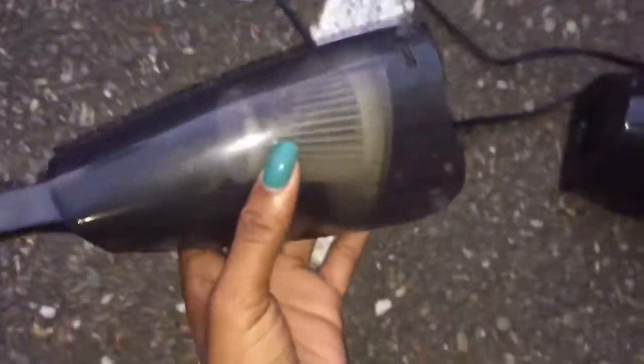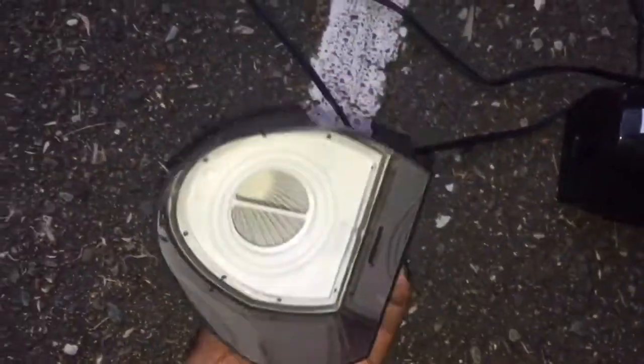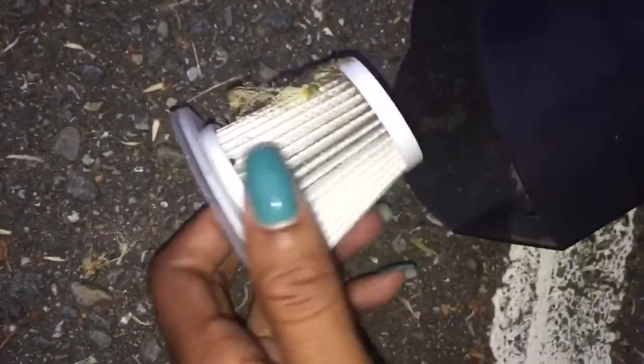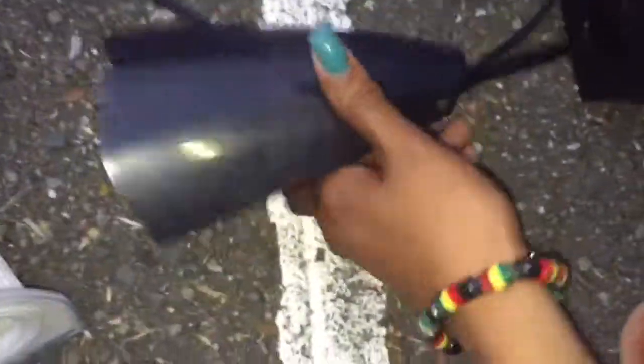I'm taking the vacuum apart so you can get to the dust particles, clean it out. Take this out and you empty it. Look at all the debris from the windshield. It worked good. Only $19, just $20 — works like a charm.